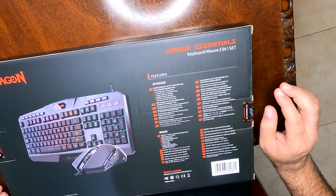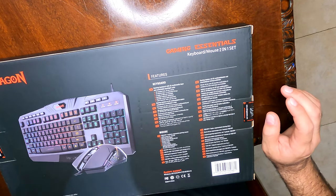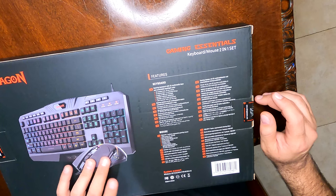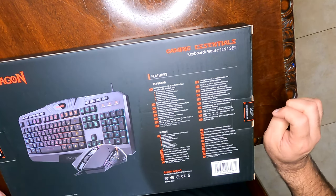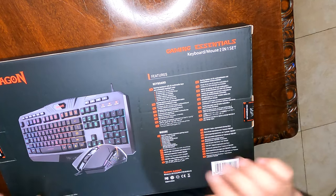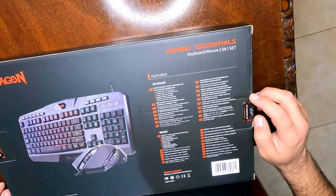You can adjust the backlight brightness and the backlight running speed. One of the other features I really liked about this particular keyboard is that the keys are engraved, so you're not going to wear them out. The mouse itself has a 7200 DPI and 10 million click durability, so it's meant to last a while.